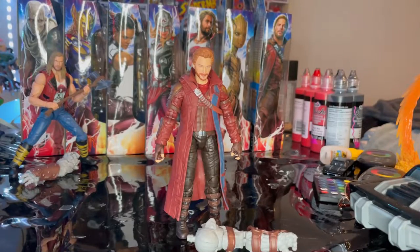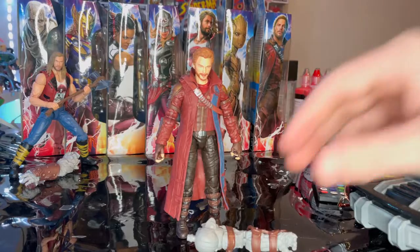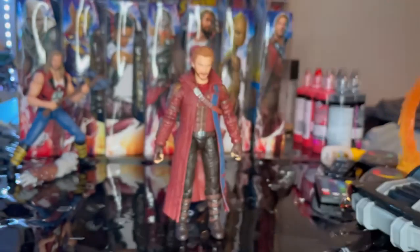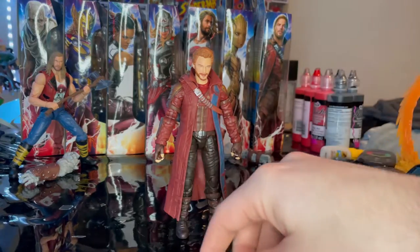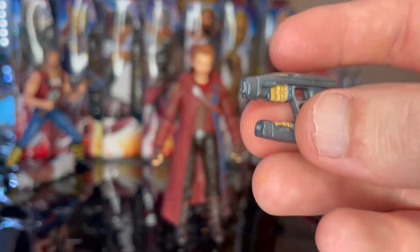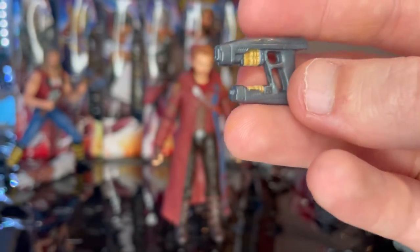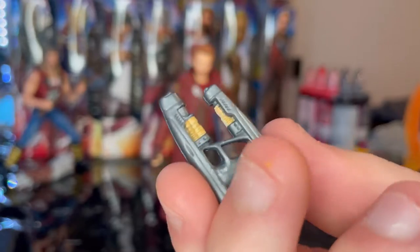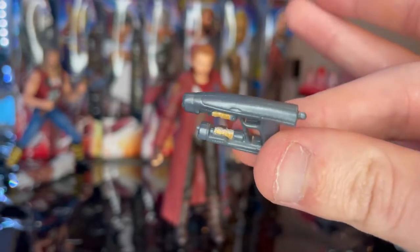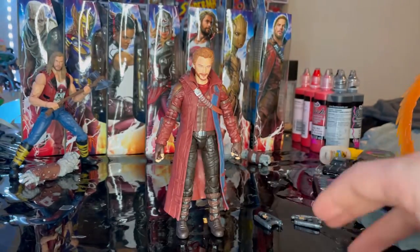Here is the Thor: Love and Thunder Star-Lord out of the package. For accessories, we get Korg's right arm for the build-a-figure, and two energy blasters with a nice gold look in the inner part of the two barrels. The handle is grayed out. We've seen this blaster mold before with other Star-Lord figures, so nothing really new here — and that's all the accessories.